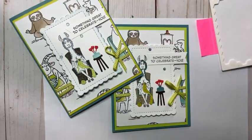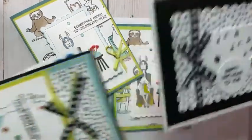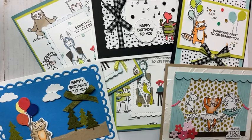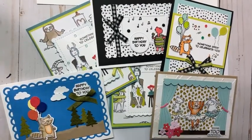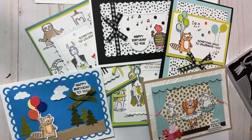Hopefully you can see that this is a really versatile set. I hope this has helped you to see how this set can be used and how much fun it can be. Thank you for watching — thank you Kay and Tori — and I hope you have a great rest of your week. God bless, bye bye.